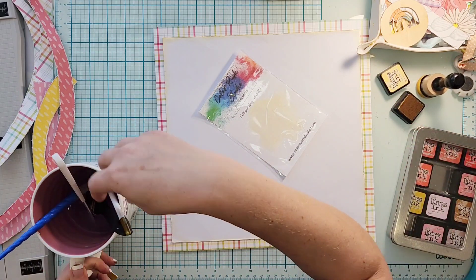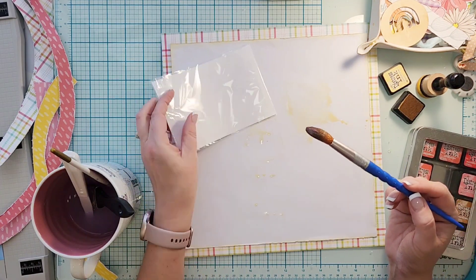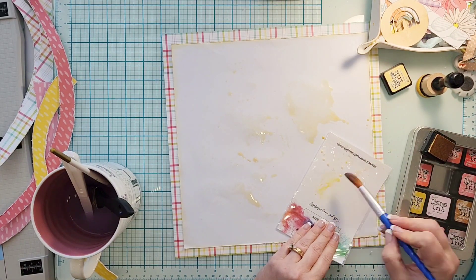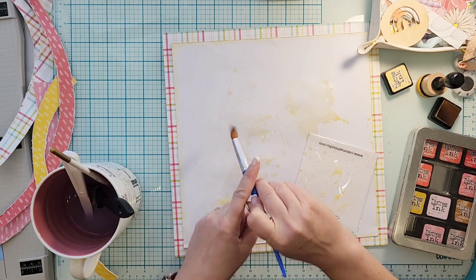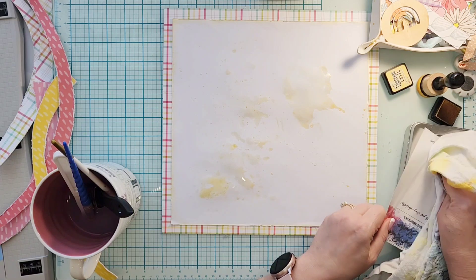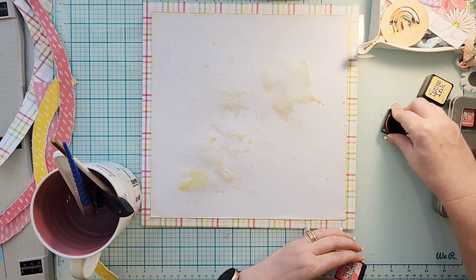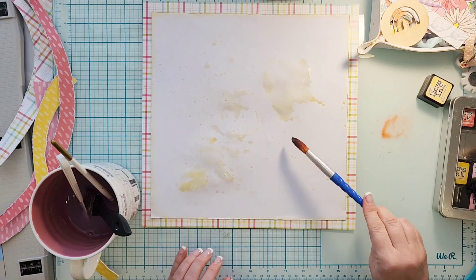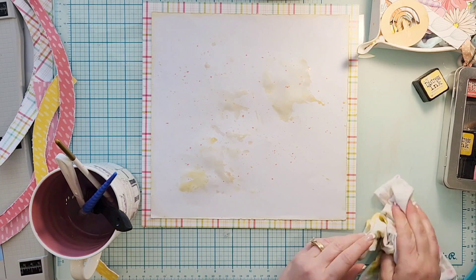Now I'm going to do a little bit of mixed media, so don't get rid of your packaging. I went ahead and added a couple of distress inks — this one is Scattered Straw — and I'm just using the packaging technique with a few splatters. Then I decide I want some of that coral color that's also in the kit, so I'm going to use Abandoned Coral for splatters as well.